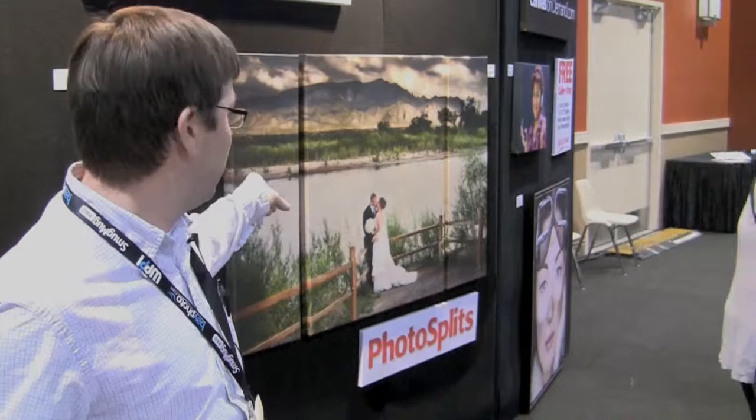We have a couple of new products. We have the split canvas here where we do everything in house, so you can actually do a custom split. You can do nine different pictures or three different sizes like this one and take one photo and turn it